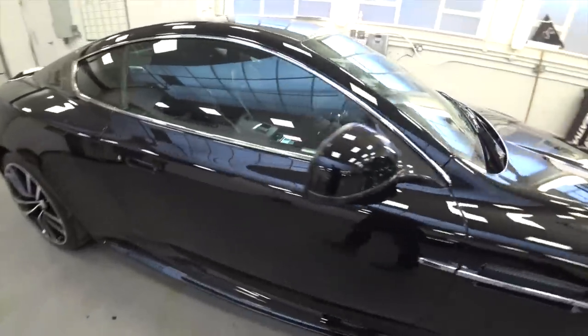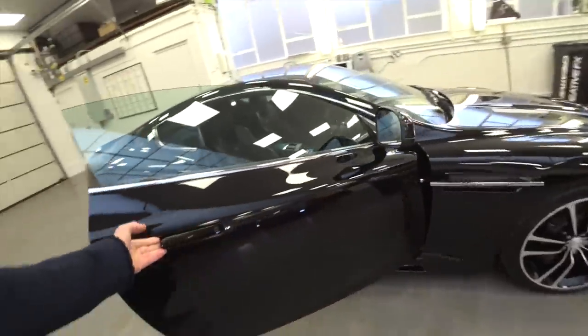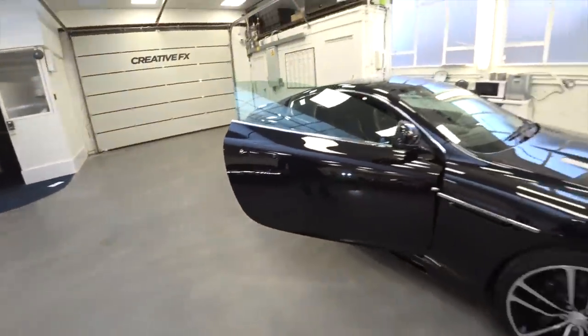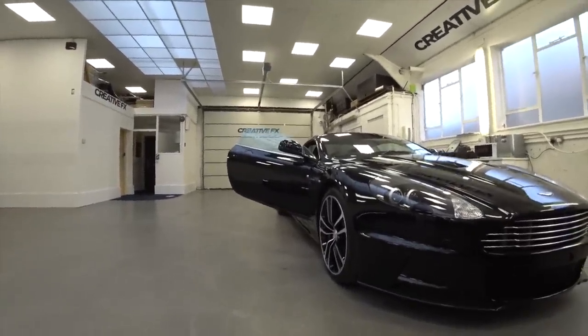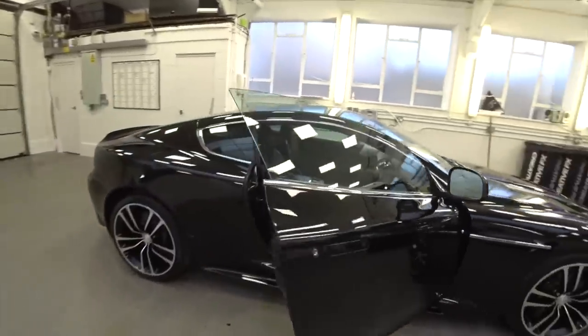We'll have a quick look around it, have a look on the inside and then we'll start her up. Look at these doors — the handle pops open just like this and they've got this dihedral on the door, so the door sits up in the air. Let's go and have a look inside her.